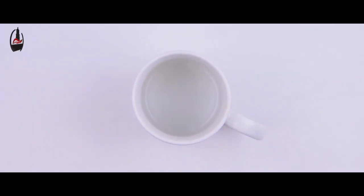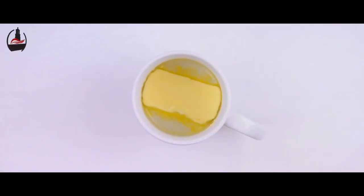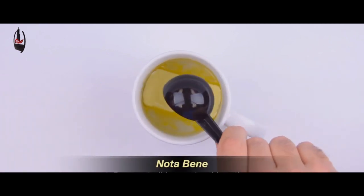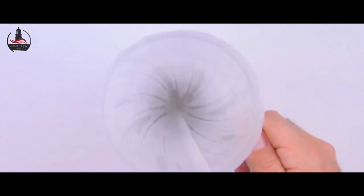Next we'll add two tablespoons of unsalted grass-fed butter — I'm using Kerrygold. If this is your first butter coffee, maybe start with just one tablespoon. Then we'll add two tablespoons of MCT oil, which is just a mix of coconut and palm kernel oils. If this is your first butter coffee, definitely start with just one tablespoon of MCT oil.